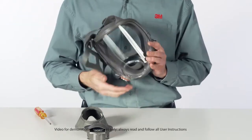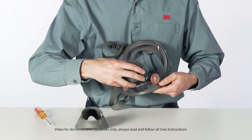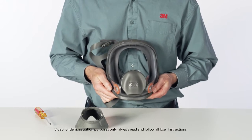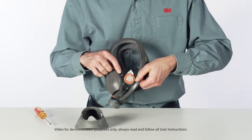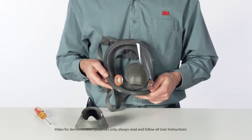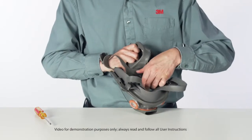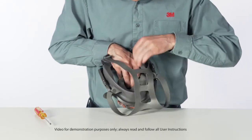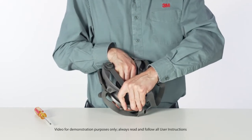Install the center adapter assembly. Align the tabs on the center adapter base with the notches in the center port of the facepiece lens. Slide the adapter into the lens port and twist it clockwise one-quarter turn to stop. Be certain that the center adapter gasket is properly in place and sealed and that the adapter assembly is fully engaged. Replace the nose cup assembly by positioning it onto the center adapter aligning arrows. Make sure the nose cup is firmly seated under the center and side tabs.